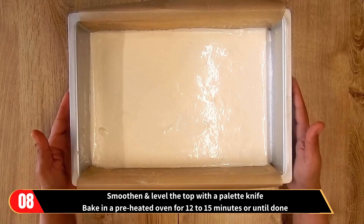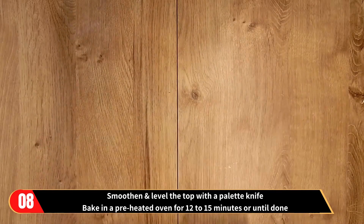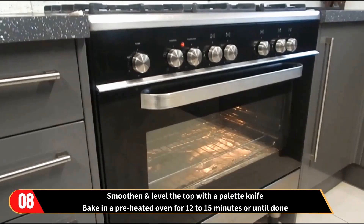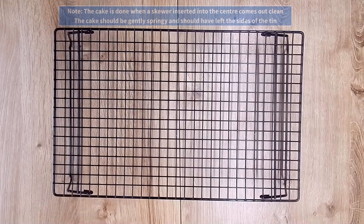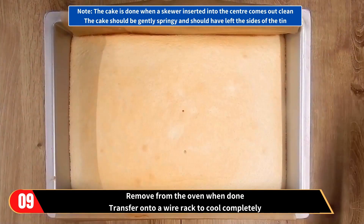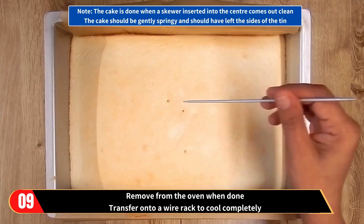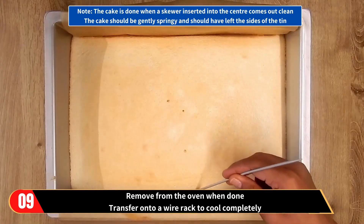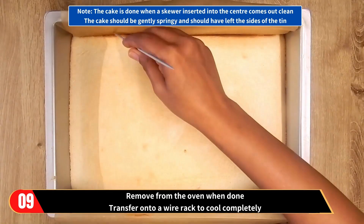Smooth and level the top with a palette knife, and bake in a preheated oven for about 12 to 15 minutes or until the cake is done. Then remove from the oven when done. You will know the cake is done when a skewer inserted into the center comes out clean. Also the cake should be gently springy and should have left the sides of the tin.